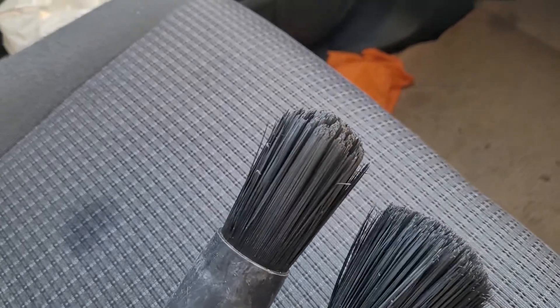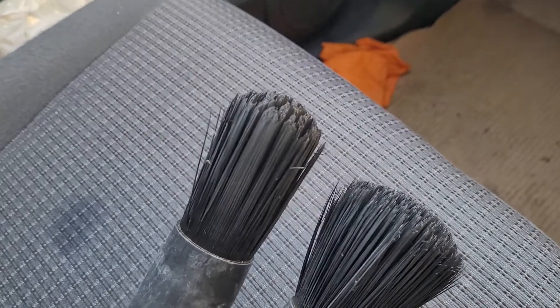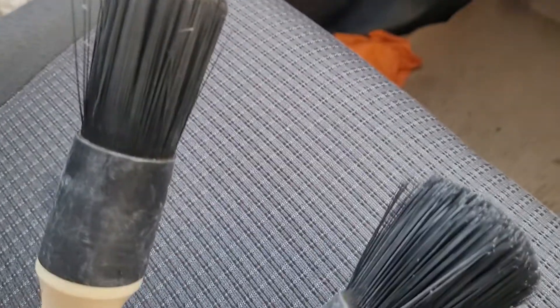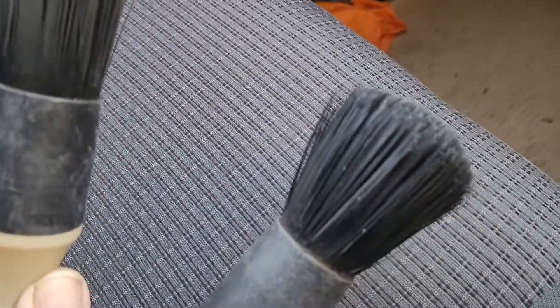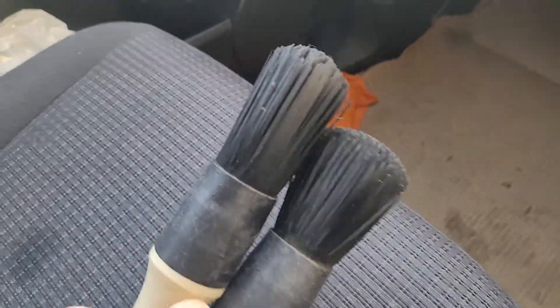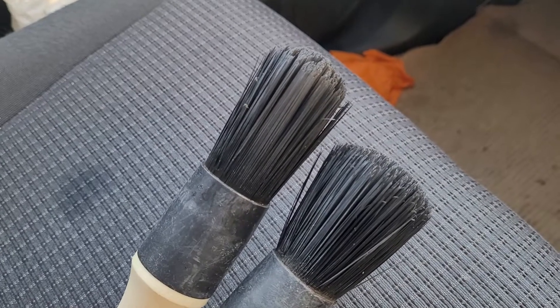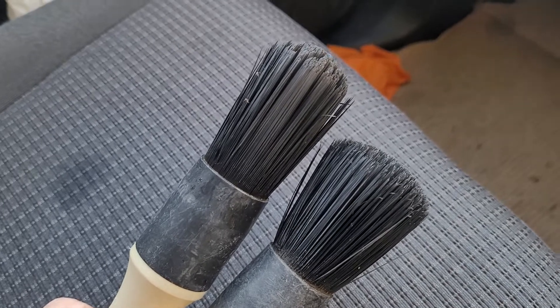I've got one for wheels and one for interior. That one there is the one I use for wheels, but sooner or later it will end up looking like that one. It's not such a bad thing — they're actually quite a good brush, really, and considering the price they last absolutely ages. These have been used every day practically.